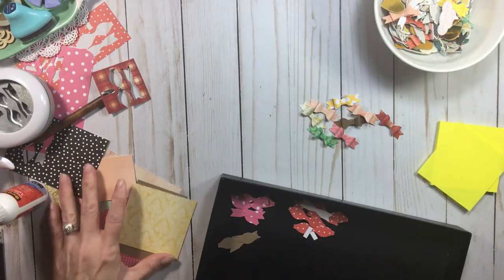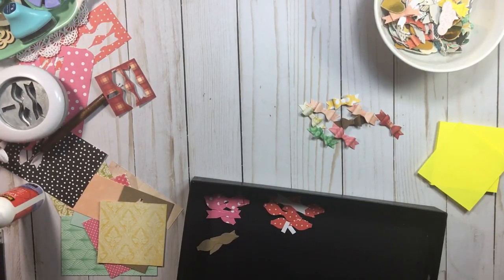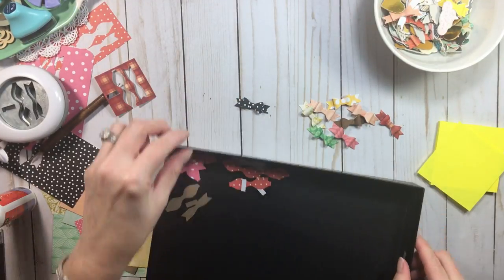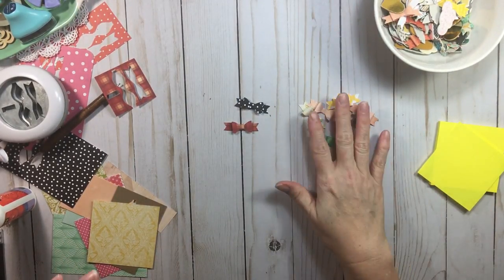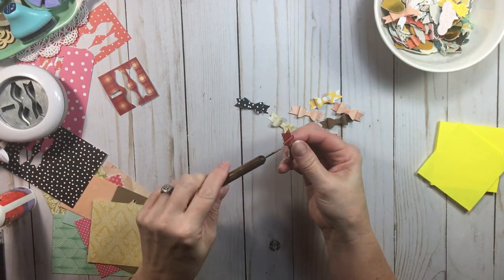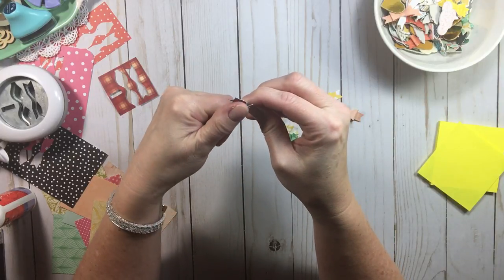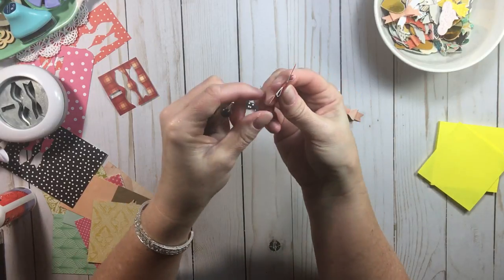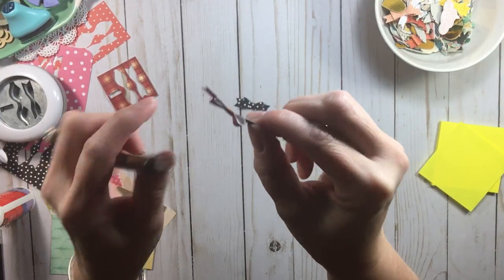I would punch out all my scraps — if you're watching a movie, the punching can be annoying to someone beside you, so punch all at once and then take just the pieces to the couch. And there's our little red one — oh, pretty, pretty, pretty! The amount of things you can use these little bows on is endless. Now let me show you a tip with the stylus. I go in and reshape any loop that got a little flattened — see the difference?